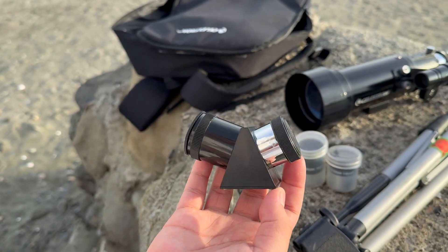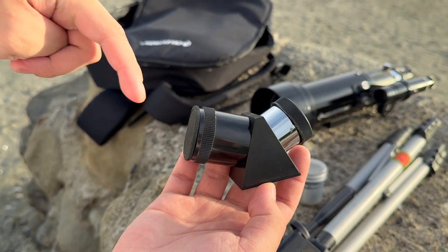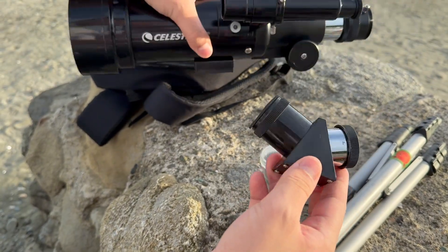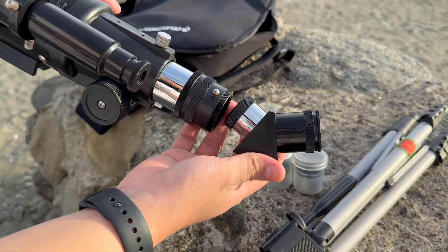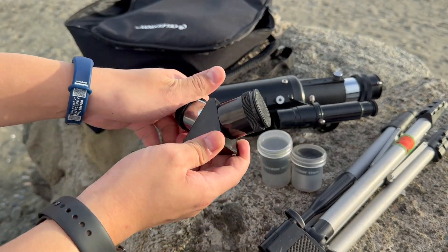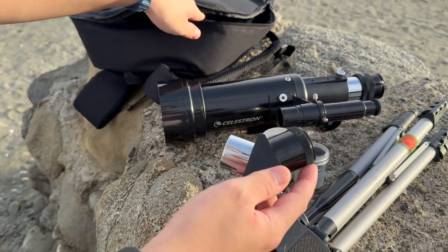We have this piece over here which is a sort of mirror, and you can get them in different angles. Mine isn't exactly 90 degrees but it is kind of bent, and that way when you attach your eyepiece it's easier to view the telescope when it's at an angle. Now you want to remove the cover of this and then attach it over here.